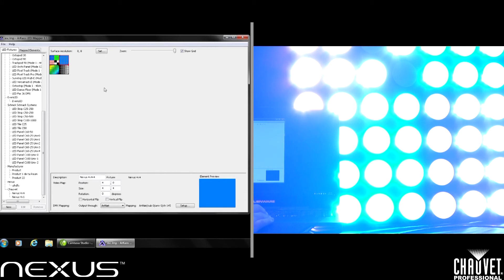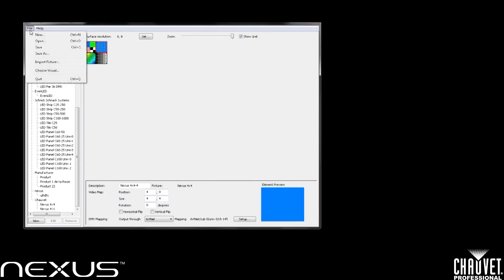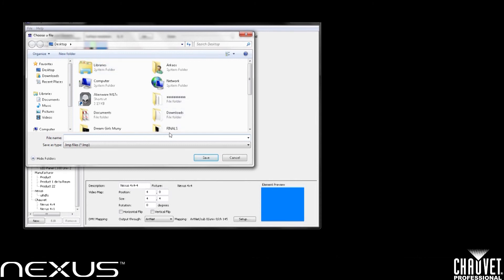Now once I have all my panels dropped in and mapped out, you can see they all turned on to the test pattern. I'll go ahead and save this file — File, Save As — and I'll call this "test" and save it to my desktop.